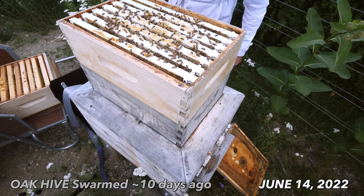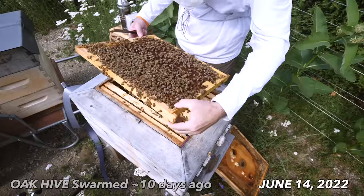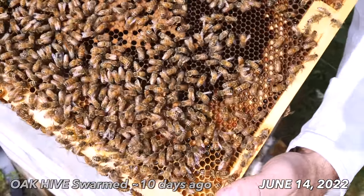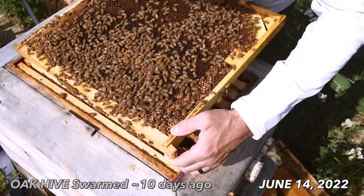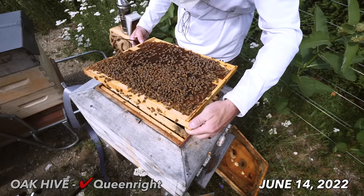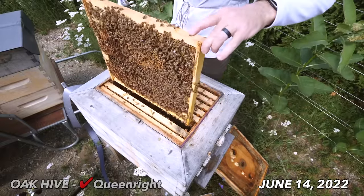We've got capped honey here — not fully capped, but we've got cappings. Same here, not fully capped but they are working it. There she is — that is definitely a mated queen right there. She's right there laying. There's brood all over this frame and our queen is here. She looks great, she's definitely mated, definitely laying. I'm going to close them up and give them a clean frame to lay into, right in the middle.